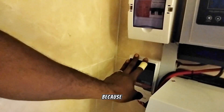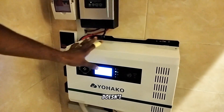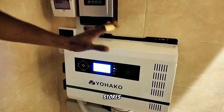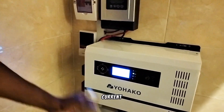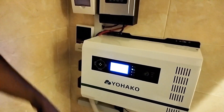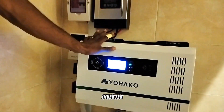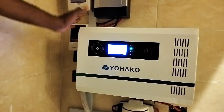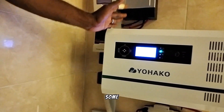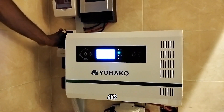Coming down here we have a 30-amp AVS — Automatic Voltage System. We use this because this inverter has the ability to charge through the grid; it doesn't just use what the battery stores. It also converts alternating current back into direct current to charge our battery bank. That is why we apply this AVS here — to protect the inverter from high voltage or under-voltage coming from the grid, because in some areas in Nigeria the grid is not stable.